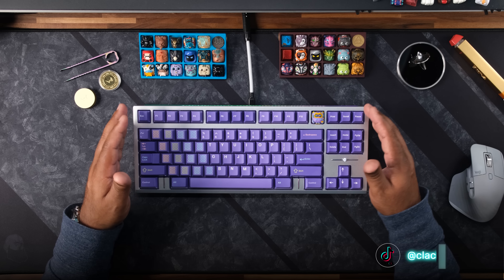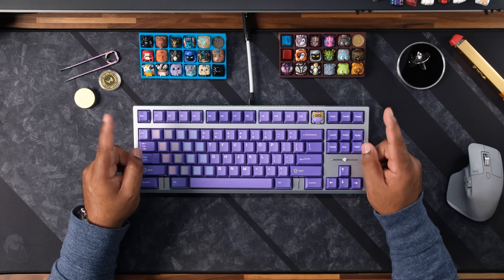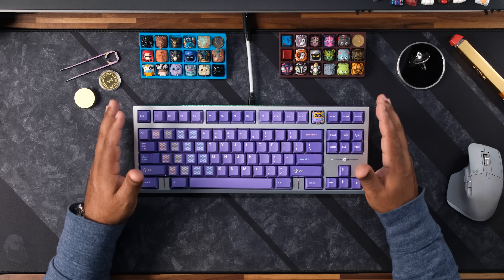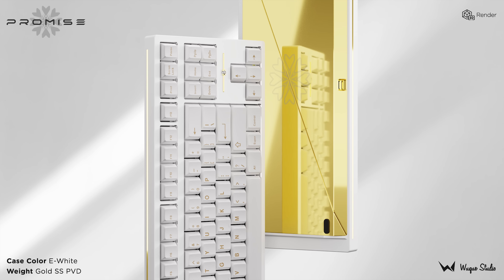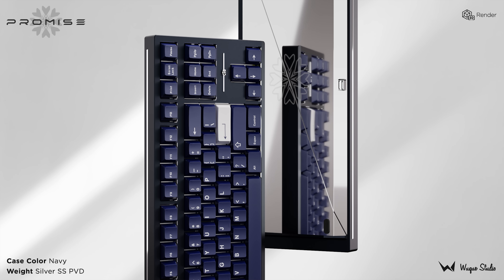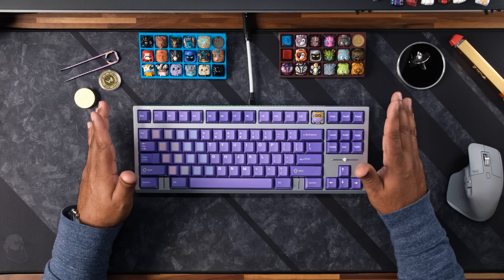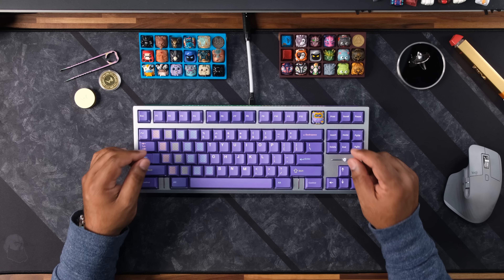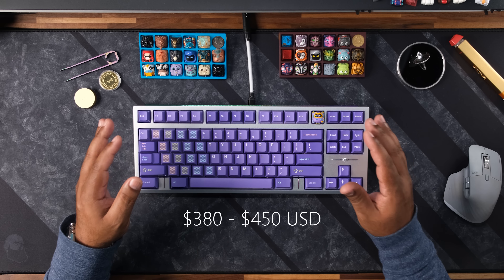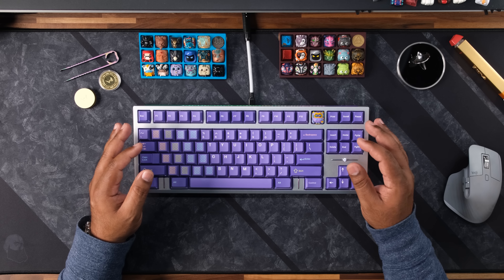Now, if that's worth $800, that's something I leave up to you. Now let's talk about the one most people will and should go for — the standard edition — which comes in nine colors, including e-white, silver, burgundy, pink, lavender, violet, pine, navy, and black. That violet with the prism back looks amazing; I think that one's going to be pretty hot. The price for the standard will start at $380 for the sandblasted aluminum external weight, and go up to $450 for the stainless steel PVD weight, with the default Promise logo laser marking adding an additional $5.